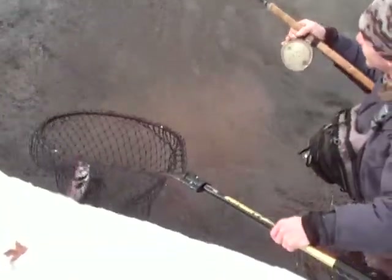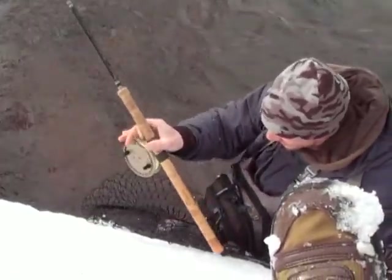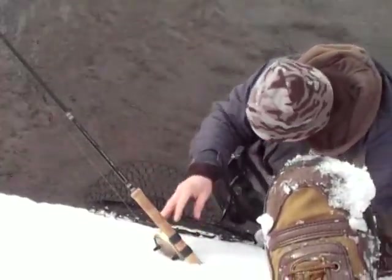That's awesome, stick it! You might as well stick that butt right in the snowbank — over the whole rod.